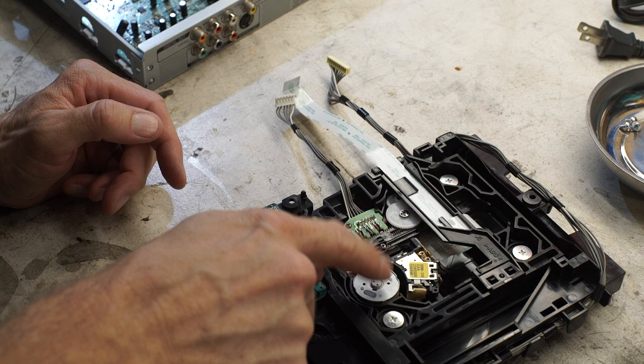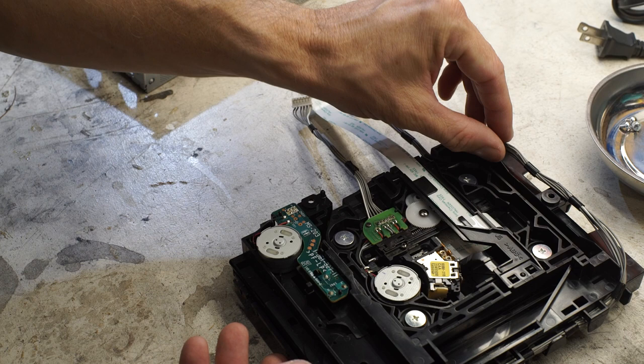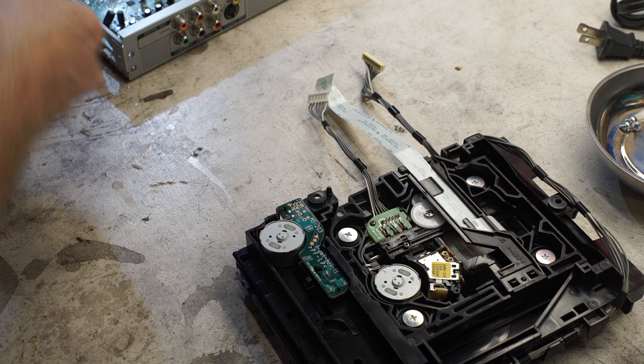There it is — I think this is our failed motor. Do we see any smoking guns for why it has failed? That's the million dollar question. Let's look at the connections; I bet this motor's just toast.